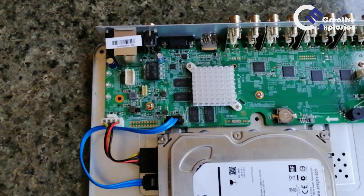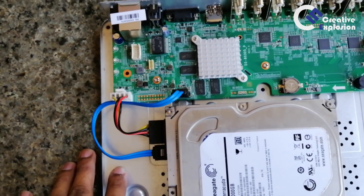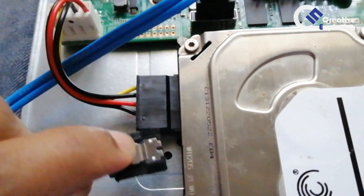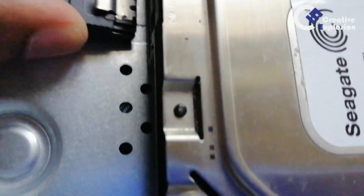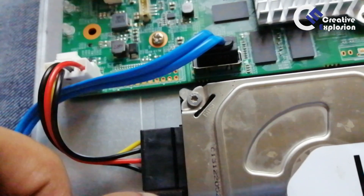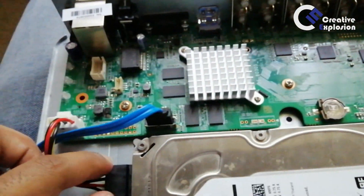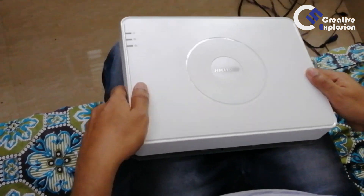This is a VGA and HDMI output, which is connected to the DVR. This is a hard disk — the hard disk is ready and it is now connected via HDMI. The DVR is connected with the general DVR setup.